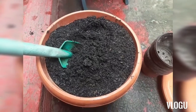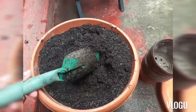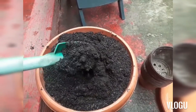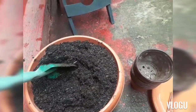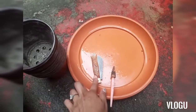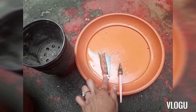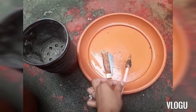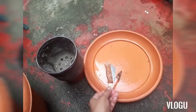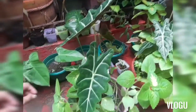First, let me show you the things that you'll need. We have here soil mix — this is just garden soil with carbonized rice hull. I also have a shovel to help me handle the soil, some pots, and a knife to cut the propagations, and also a tool to dig some soil.